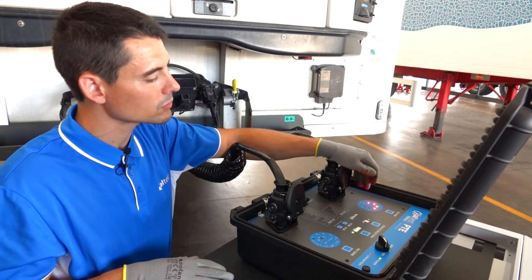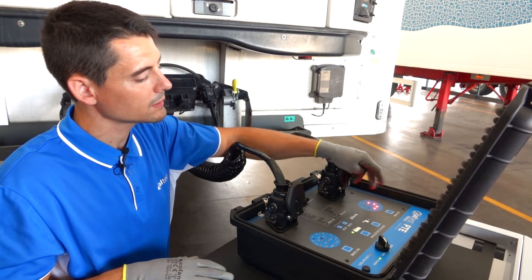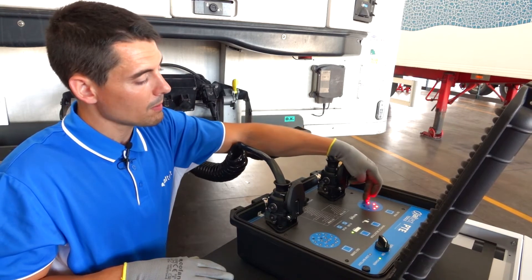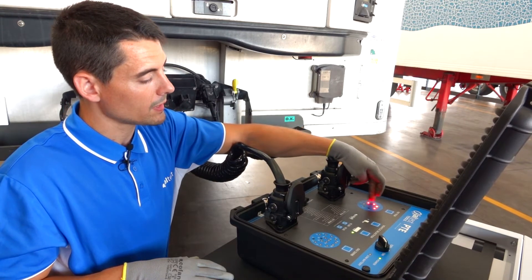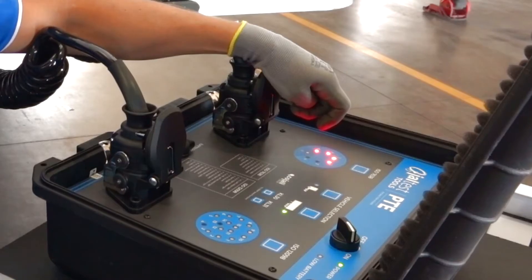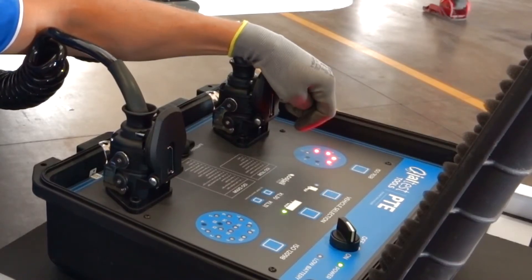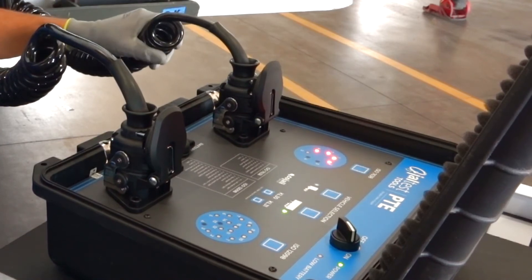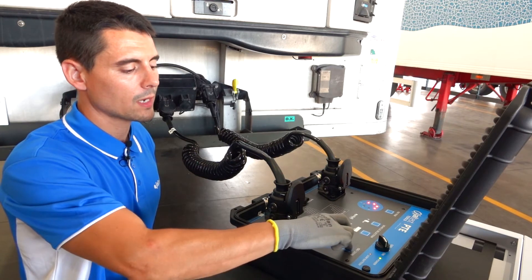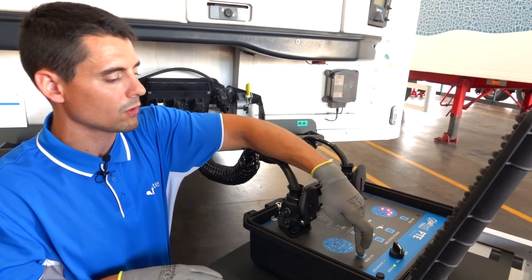As we can see, Yaltes PTE has detected several problems in different lines: power supply lines and CAN communication lines. These problems detected in the CAN communication can also be caused by problems in the power supply pins. Therefore, the first thing to check will be those power supply pins. Afterwards, we will check the ISO 12098 connector.